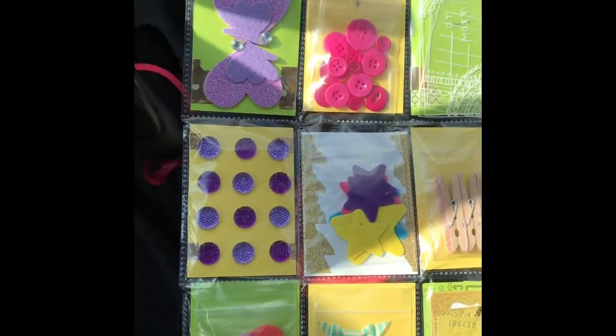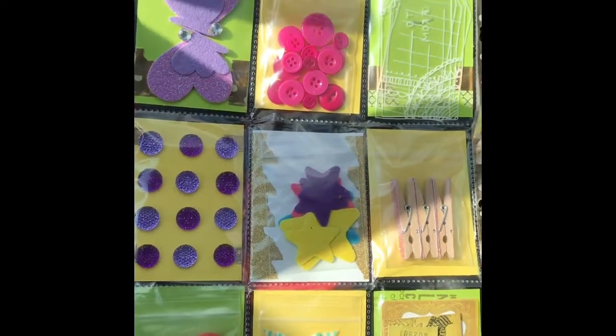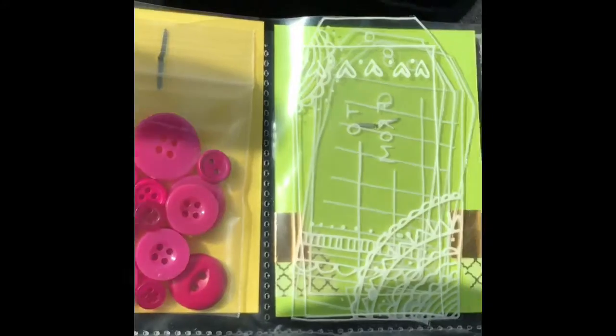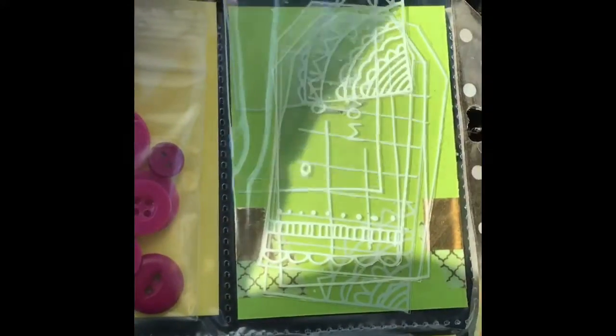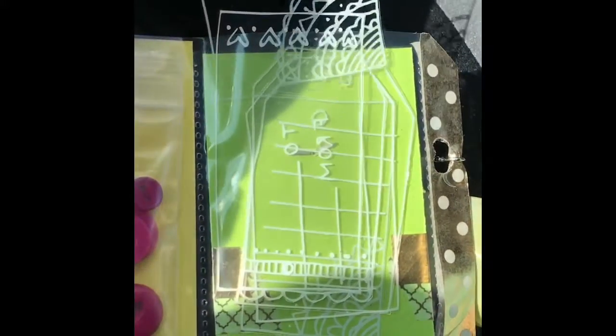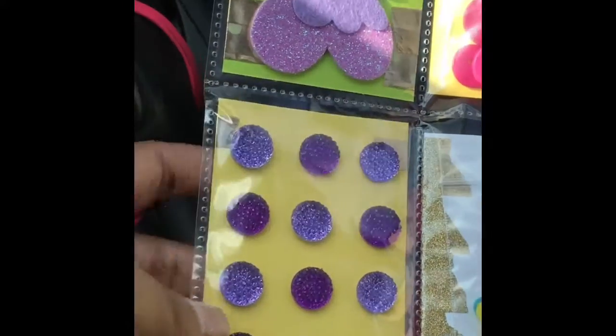On the back I included just some stickers and different things for her to use. There are some pink buttons in the middle. These are acetate tags that I actually got from a 12-by-12 sheet at Michaels — I just cut them apart and they have different sizes and different patterns, so I figured she could use those.